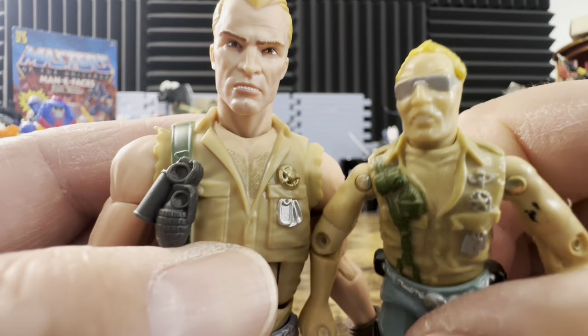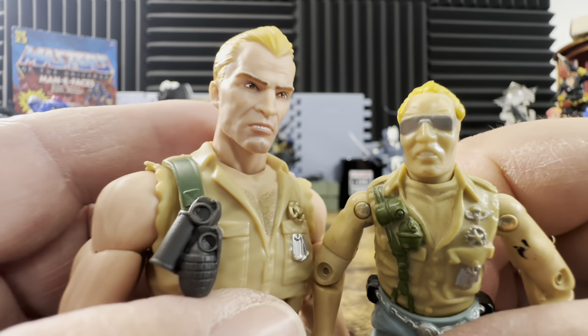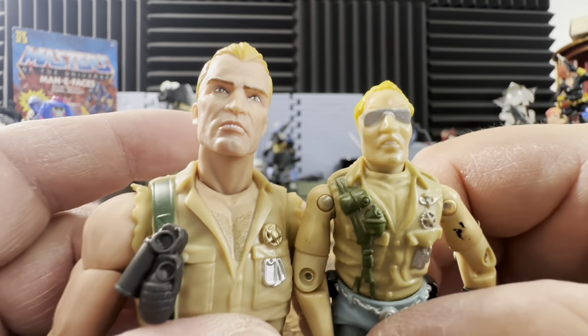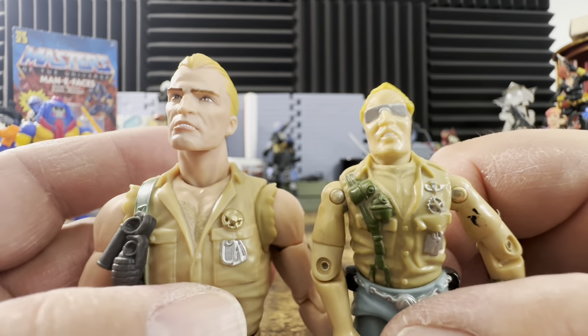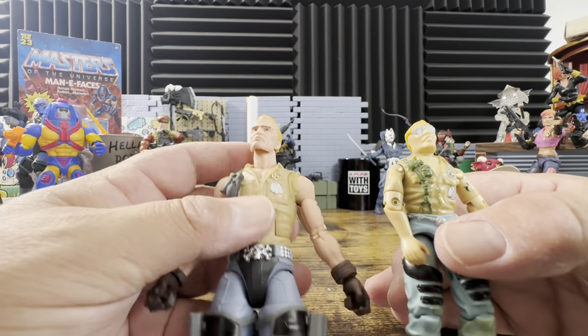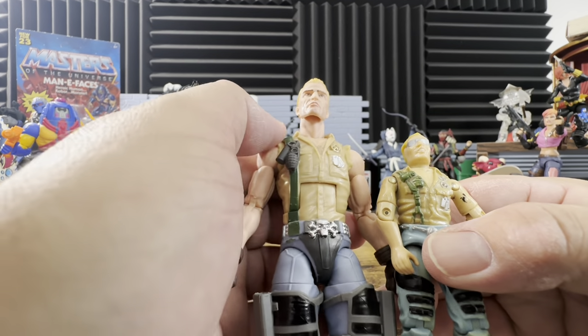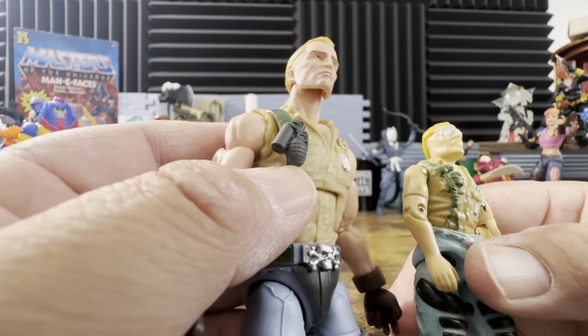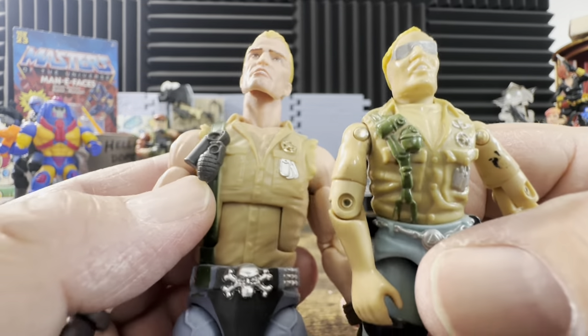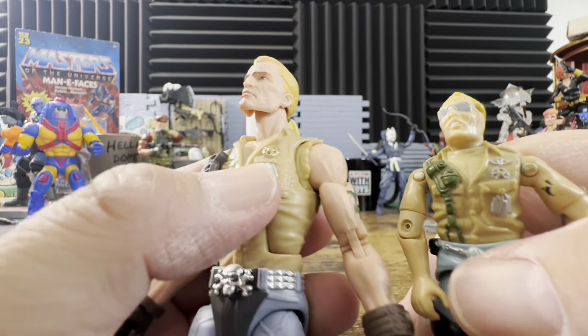The teeth are actually a direct recreation of the O-ring head — looking at the mouth on the O-ring, he has the same thing going on. The O-ring figure has a big head, but it's doing the same expression. So without the glasses, what you're looking at is the same grenades — a smoke grenade and a regular grenade — that the O-ring had, plus dog tags sitting here.